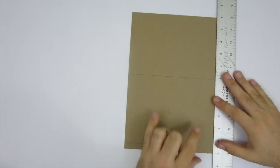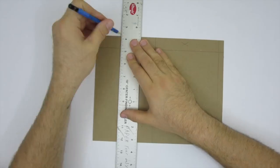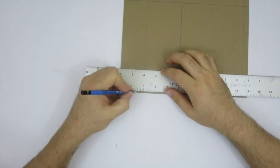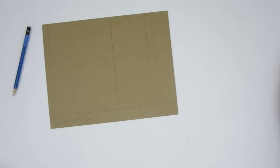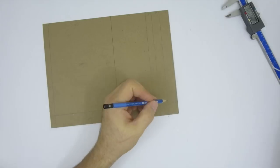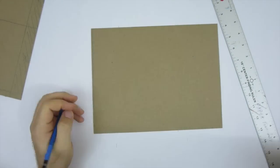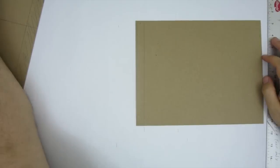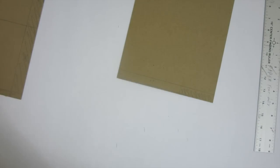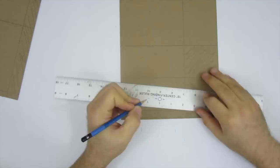The first step is to transfer the dimensions onto a hardboard panel. I picked up pre-cut pieces online — they were a bit thinner than I'd have liked. I'd suggest using at least an eighth-inch thick board so they don't flex too much. I'll add a list of items needed in the description. Since the panels weren't 100% square, I used a t-square to mark a straight line on one side, then measured all my dimensions off of it and transferred all the shapes onto the panels.